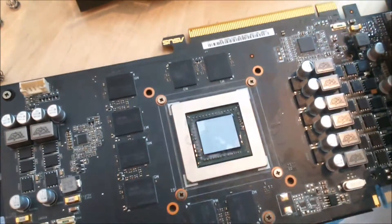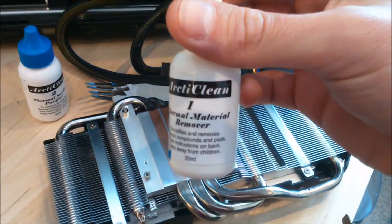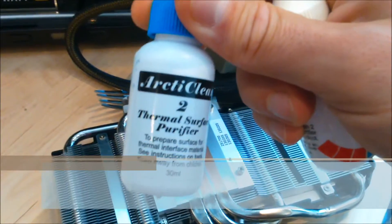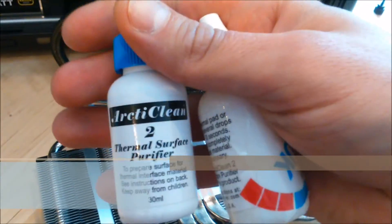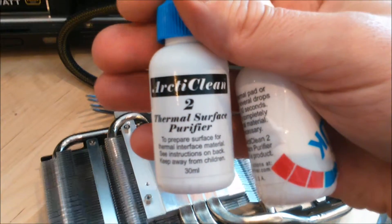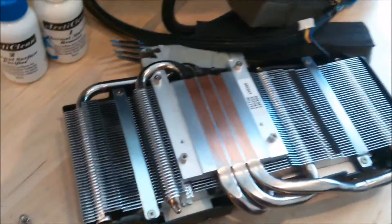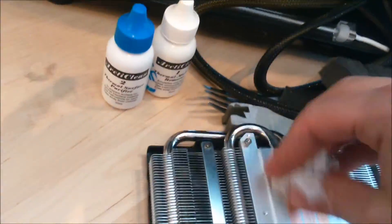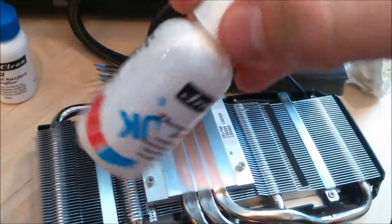For applying new thermal heat paste, you have to buy these products. There's thermal material remover from Arctic Clean — I bought them, they were pretty expensive but there's a lot in it for cleaning many CPUs. And there's also the thermal surface purifier. You don't have to buy them — in my early days I just used water and toilet paper, but today I'm a bit more sophisticated.